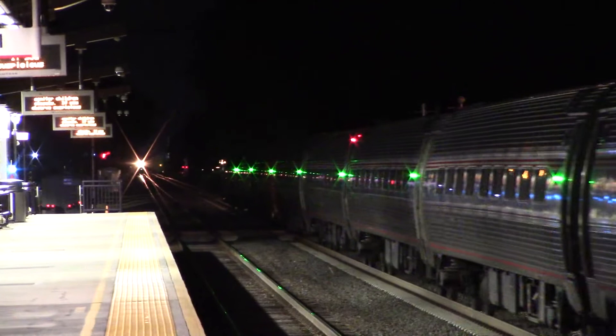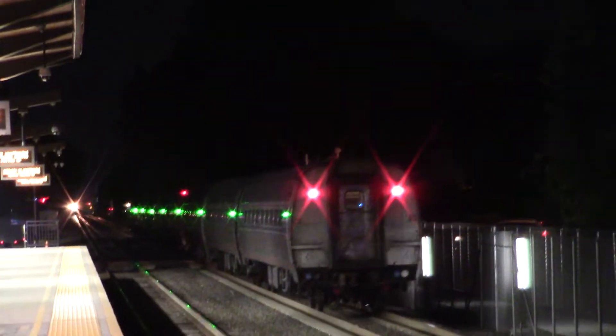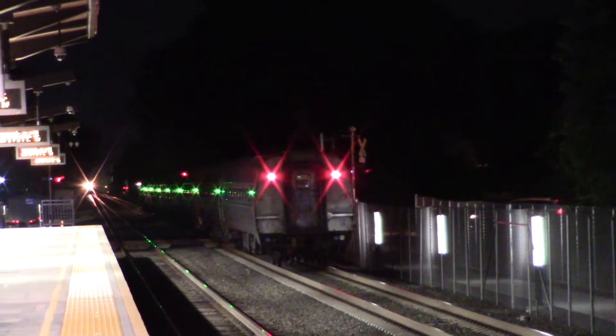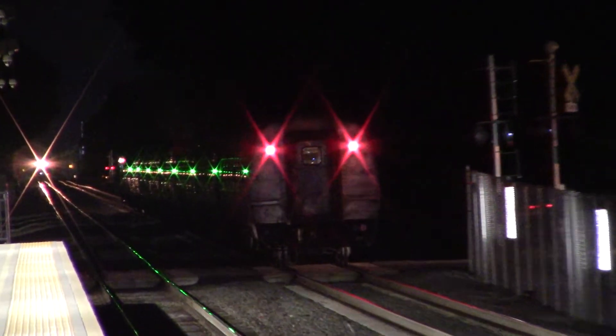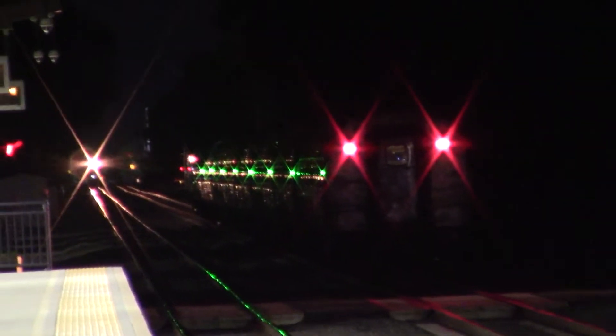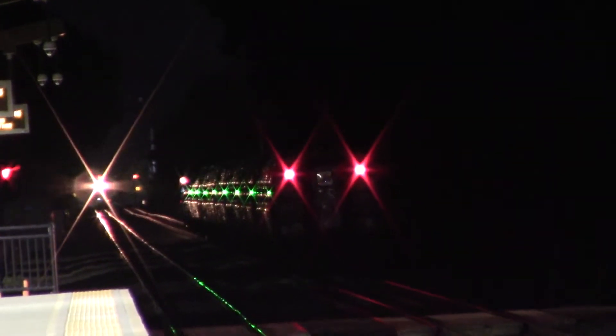That guy right there — just watch this guy pull out. Love that sparkle. I know there's filters to get rid of that but look at that, that looks cool. We need a tripod and some filters. Until then, let's just enjoy the glistening. Oh, it looks like it's coming!